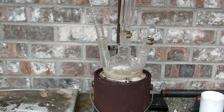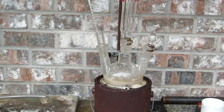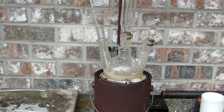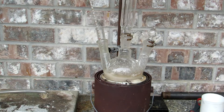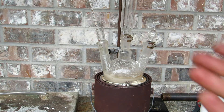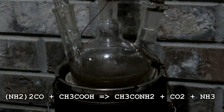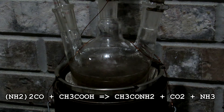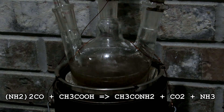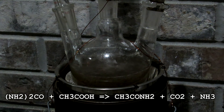An air condenser was added on top of the reflux mixture. It's important not to have water flowing through this, as water will cause the acetamide to condense in the condenser itself, which would block everything — potentially catastrophic as pressure could build up. The goal of this reaction is to get the internal temperature to approximately 200 degrees Celsius, at which point acetamide will boil and should be refluxing.